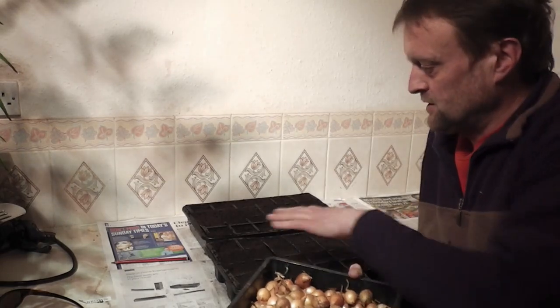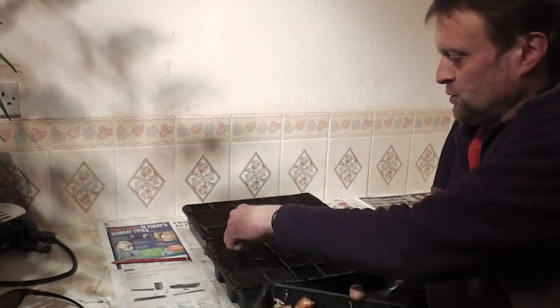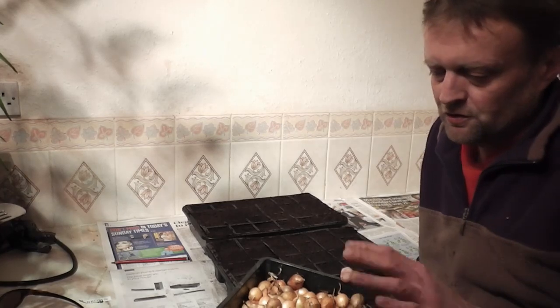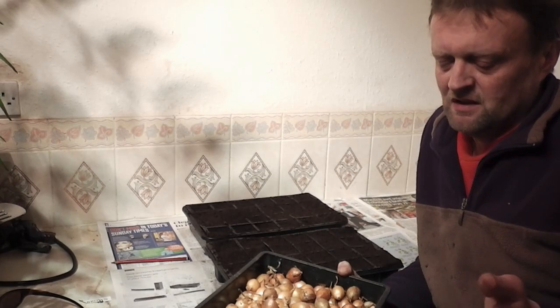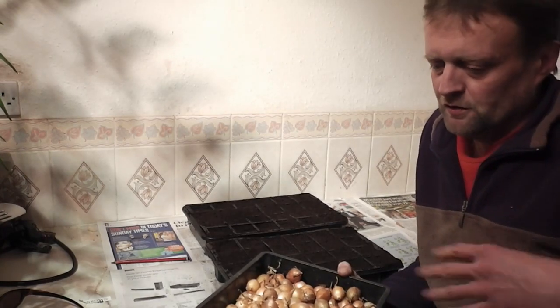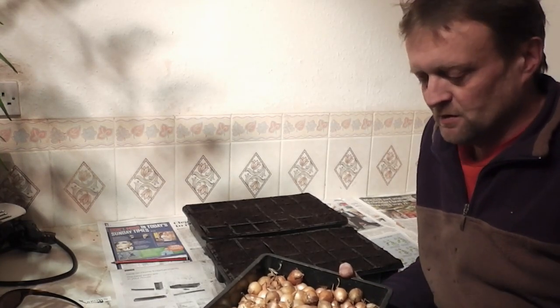Just plant them into some little 24-cell modules to give them about a month's head start, because up here there's no way I could plant them out now in the soil — it's just too cold and they'd just rot or something.